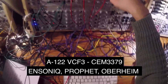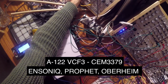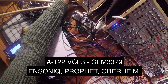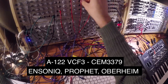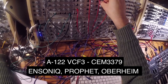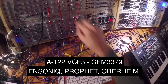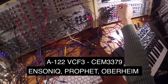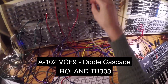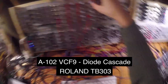Now the VCF-3. This is the regular operation. And then with feedback. And then finally the diode filter — this is the regular operation. And then with feedback.